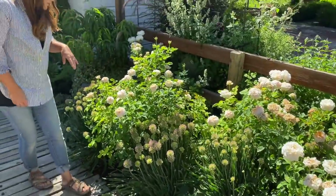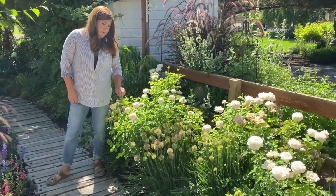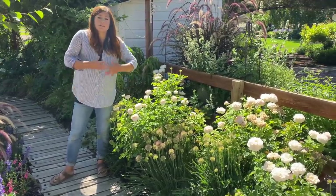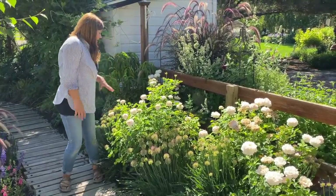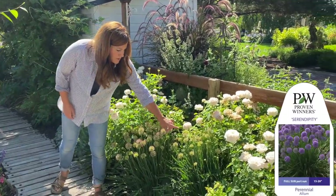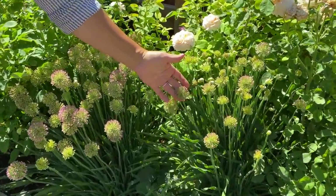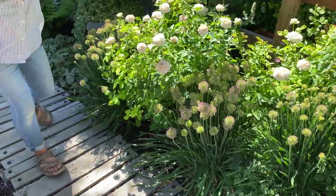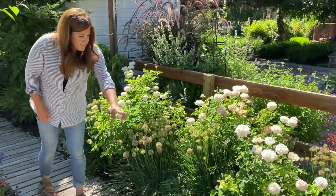I dealt with some chlorosis issues on these this spring and treated them with Irontone, and they look a heck of a lot better. Irontone is a little bit more slow-acting, but it's a longer feed for the plant, and I think it's really starting to take effect. We've got some Serendipity Alliums — the buds are swollen and they're going to burst into beautiful purple bloom really soon. There are five of those in this bed, kind of throughout. And then there's some Nepeta again.